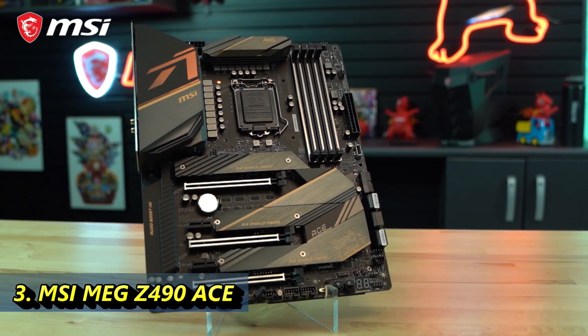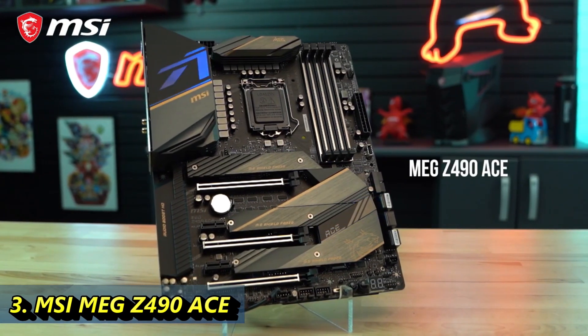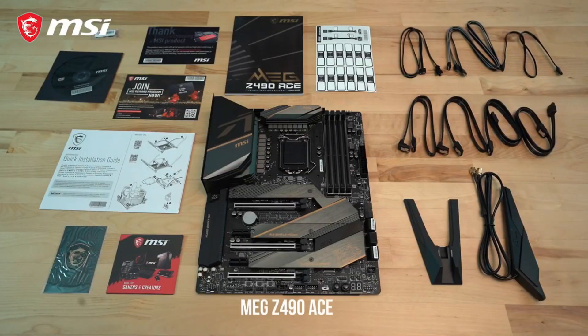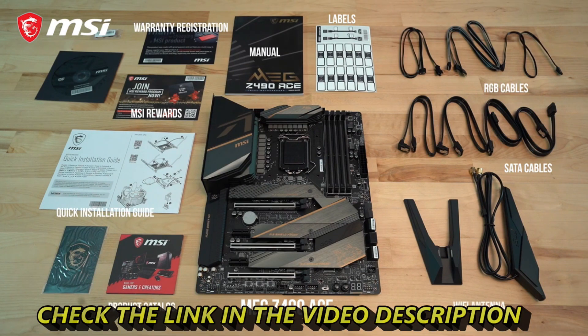The MEG Z490 ACE motherboard is designed to bring forth the best from the new Intel 10th generation processors. The ACE comes with plenty of add-ons in the box such as SATA cables, RGB extension cables, a user manual, quick start guide, product registration card, and a catalog. Also included is a Wi-Fi antenna, M.2 screws, a DVD loaded with drivers, and an MSI case badge.